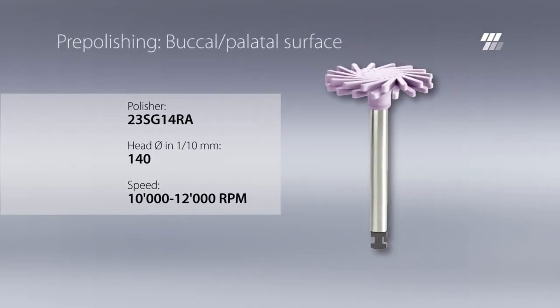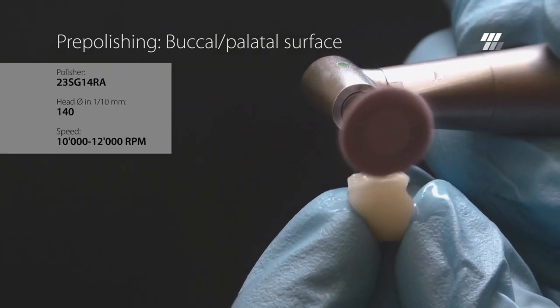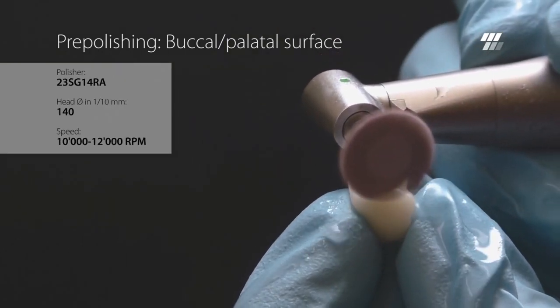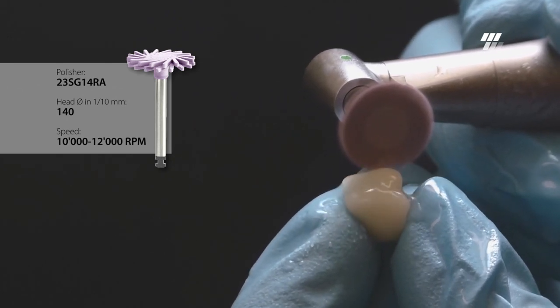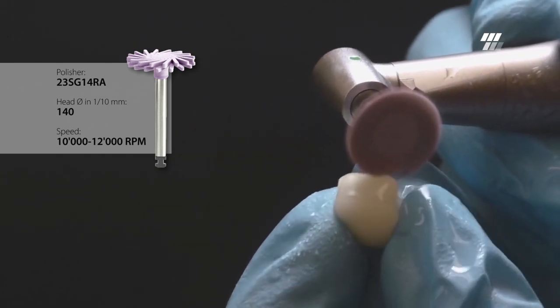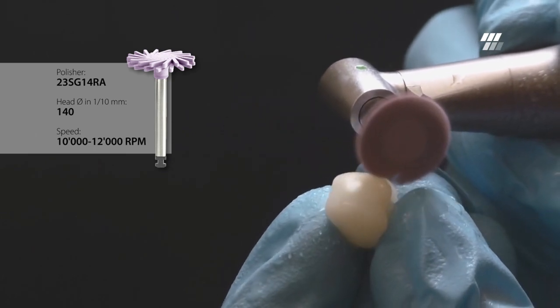Diatek ShapeGuard Purple with a diameter of 14 millimeters is suitable for buccal and palatal surfaces. Although Diatek ShapeGuard is pressure insensitive and gentle to the composite crown, it is recommended to exert minimal and constant pressure.